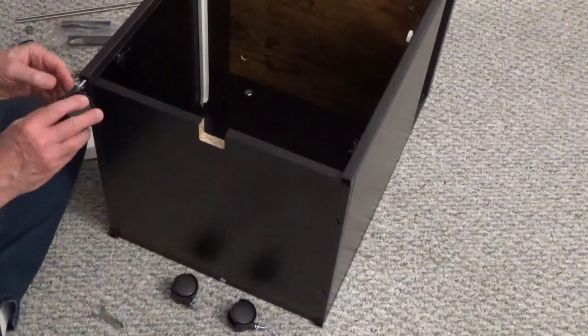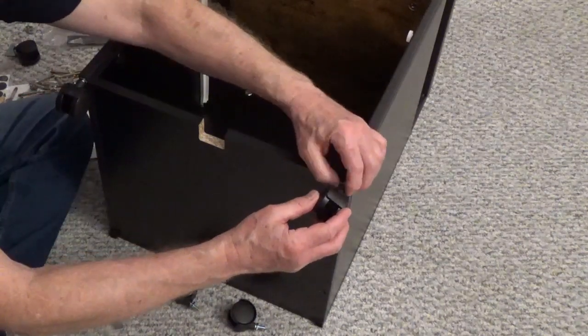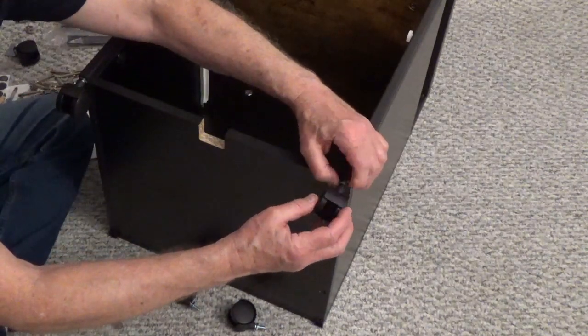Screw in the two locking casters, part H, to the front of the cabinet. Screw in the back casters and tighten them down with the open wrench.